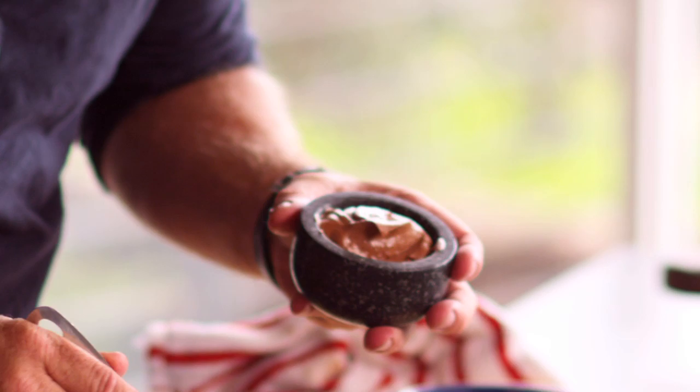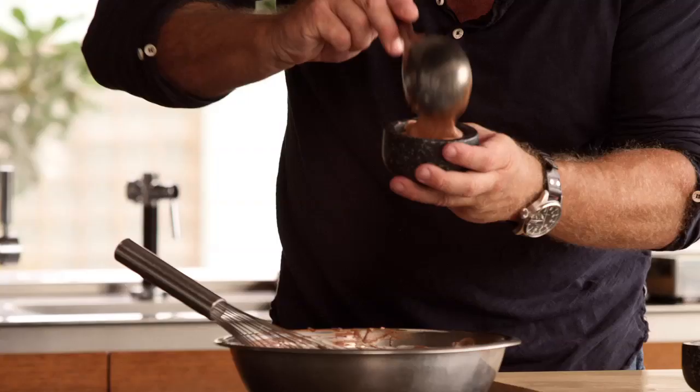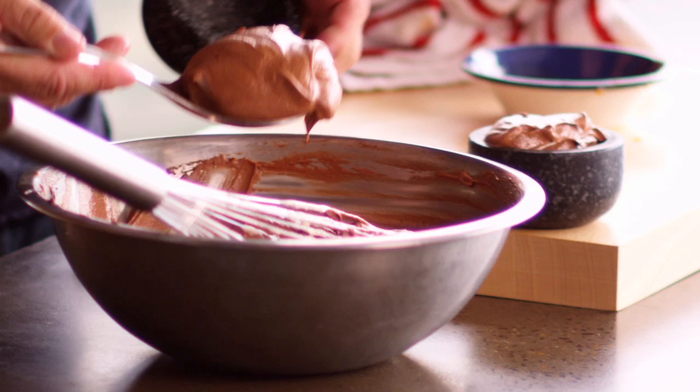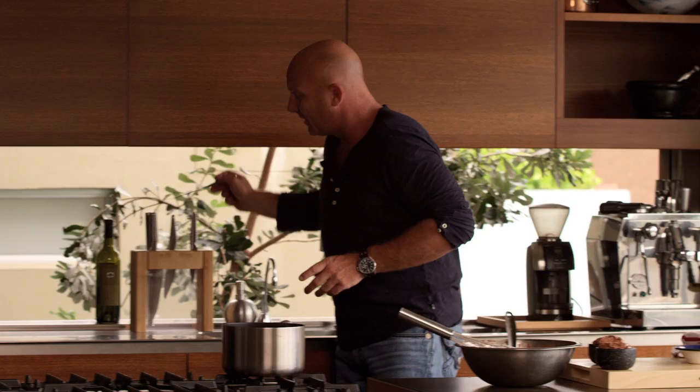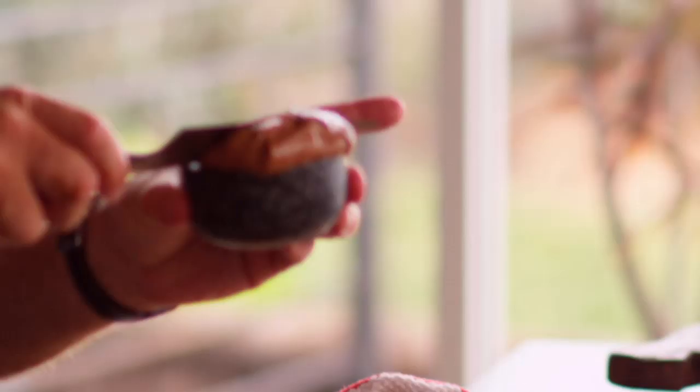Now we've got our beautiful little moulds. Just going to grab our mousse and fill them up. Depending on your mood, you can fill them up and let them sit out at the top and let them set, or you can be a little bit more botanic, which I'm going to be this time — just grab a knife and scrape them off so they're nice and even. Straight into the fridge; let them set for about half an hour before you start to serve them.